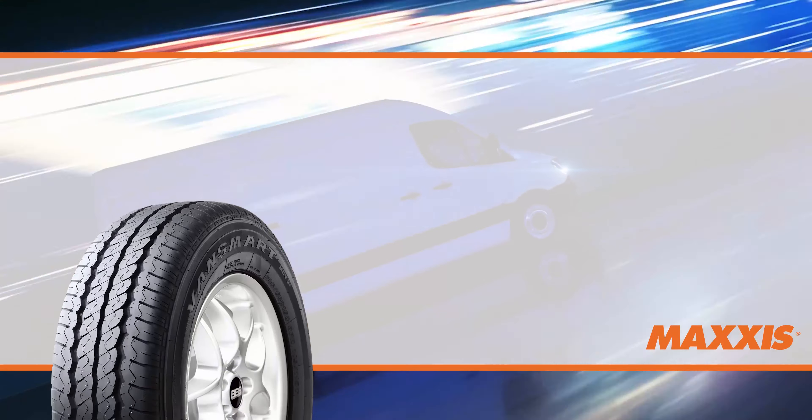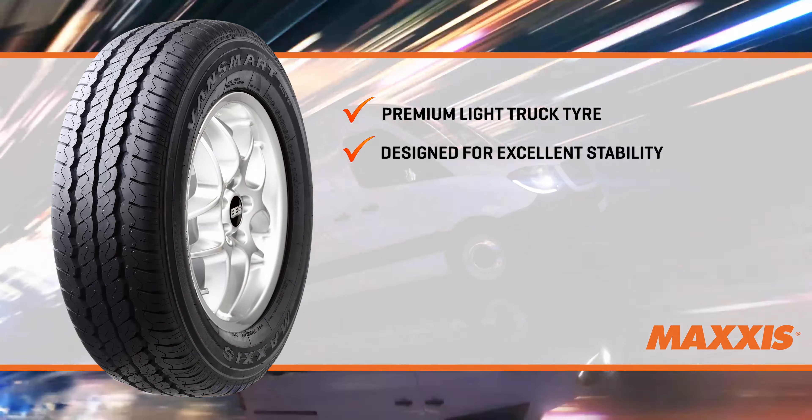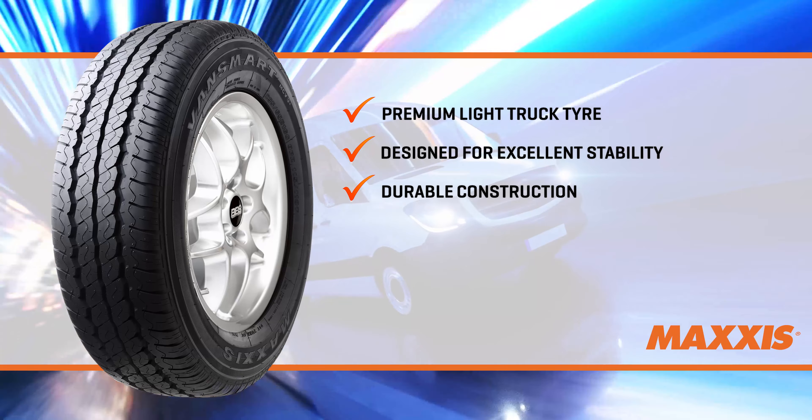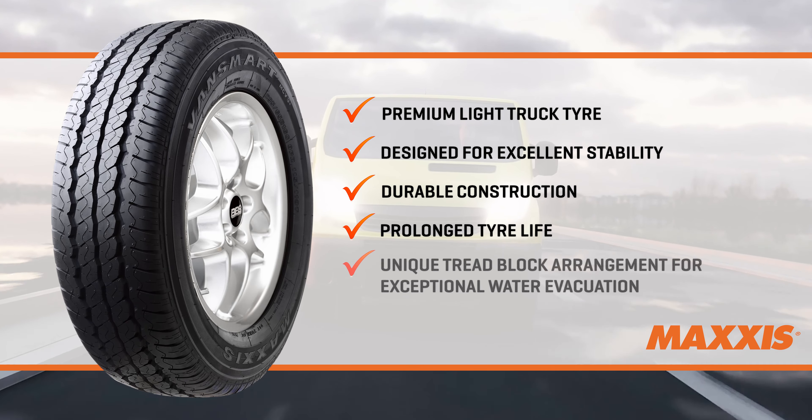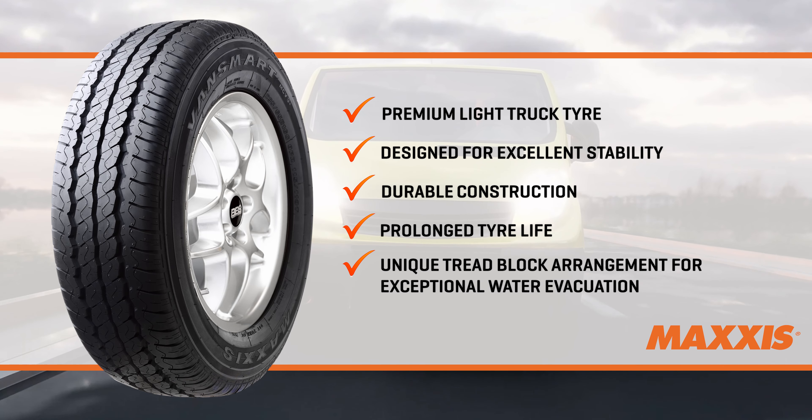The Maxxis Vansmart MCV3 Plus is a premium light truck tyre designed for excellent on-road stability. Its durable construction ensures prolonged tyre life, and a unique tread block arrangement allows for exceptional water evacuation to ensure exceptional handling in wet conditions and limited aquaplaning.